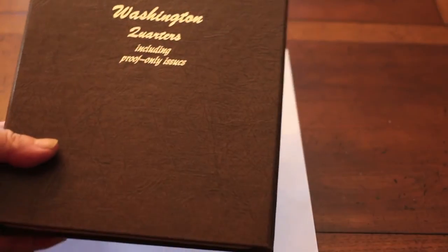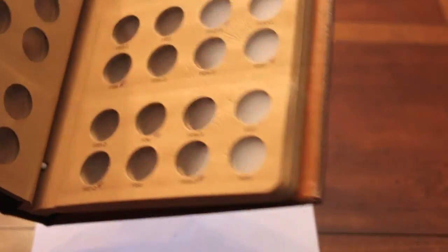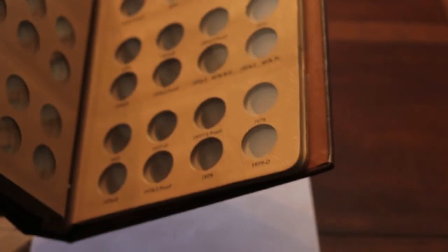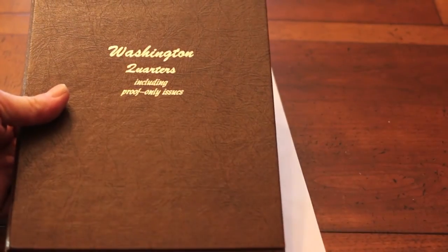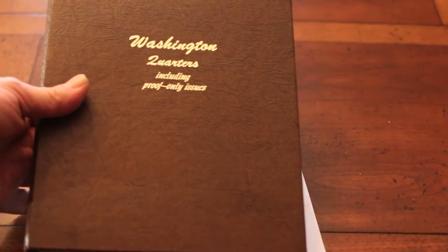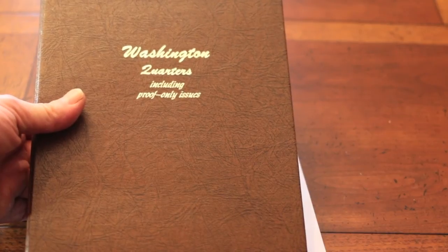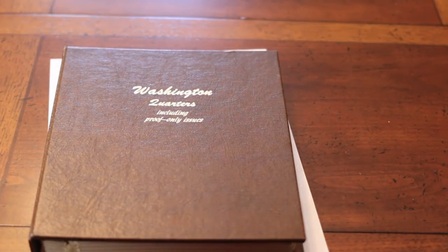Next will be Washington Quarters, including proof-only issues, which I only think I have one of. This is a used book as well — I hope it's better to me than the last book. My advice: buy a new book — Dansco, Whitman, whatever — buy a new book and hand it down. Thank you. Hope you liked it and I hope you'll comment.